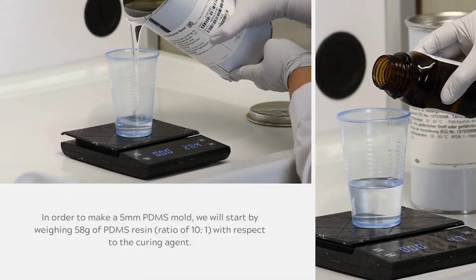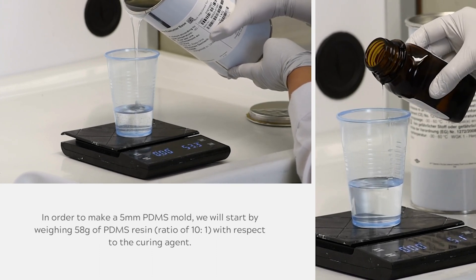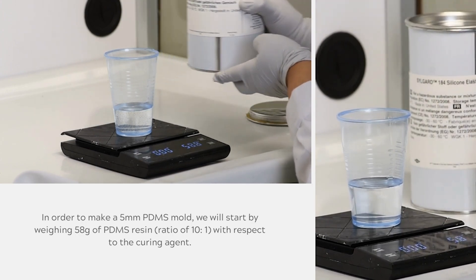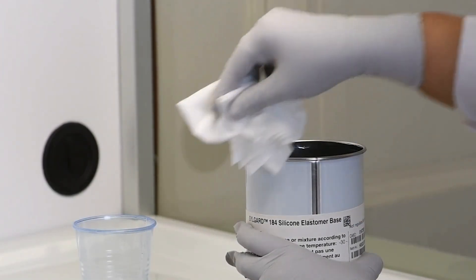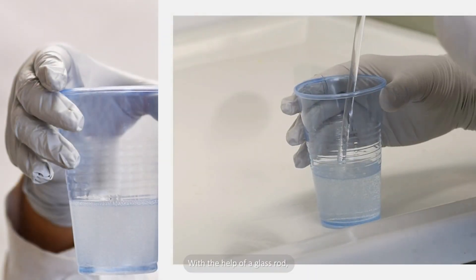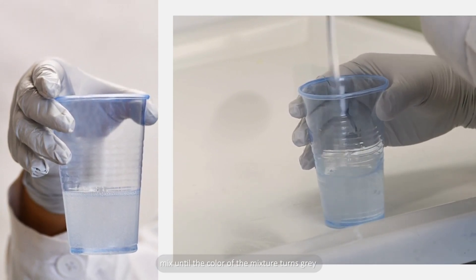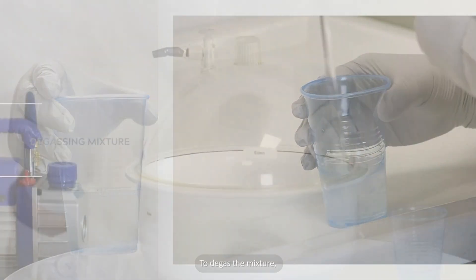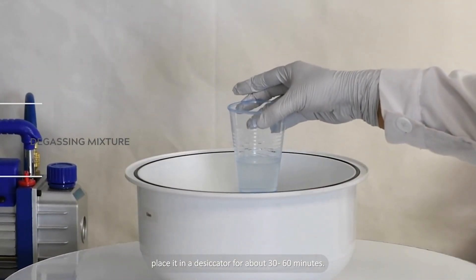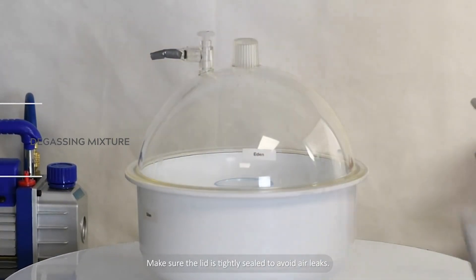In order to make a 5 mm PDMS mold, we will start by weighing 58 grams of PDMS resin, at a ratio of 10 to 1 with respect to the curing agent. Clean the ridges of the container once you finish weighing. With the help of a glass rod, mix until the color of the mixture turns gray and the texture becomes frothy. To degas the mixture, place it in a desiccator for about 30 to 60 minutes. Make sure the lid is tightly sealed to avoid air leaks.